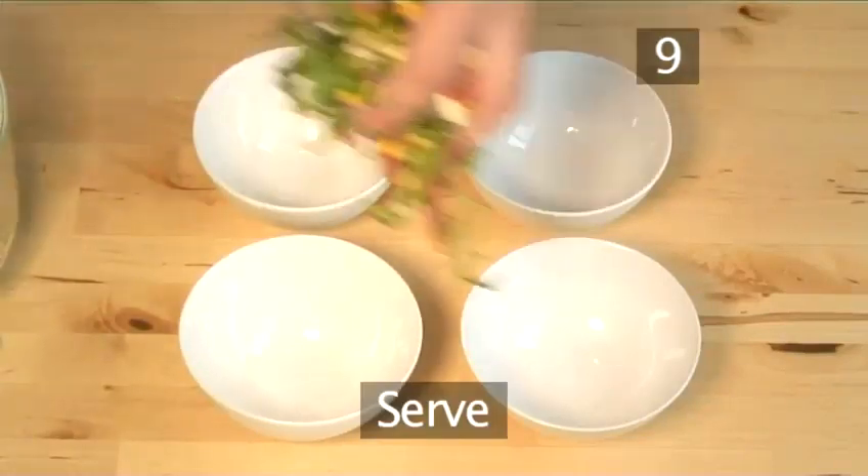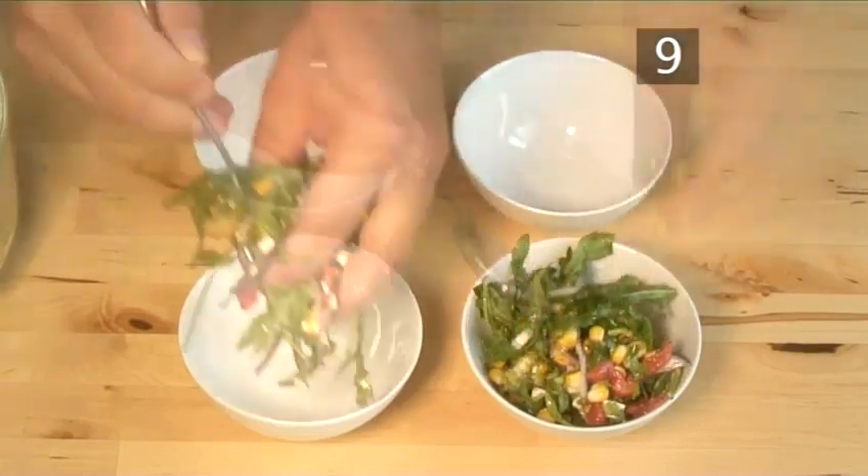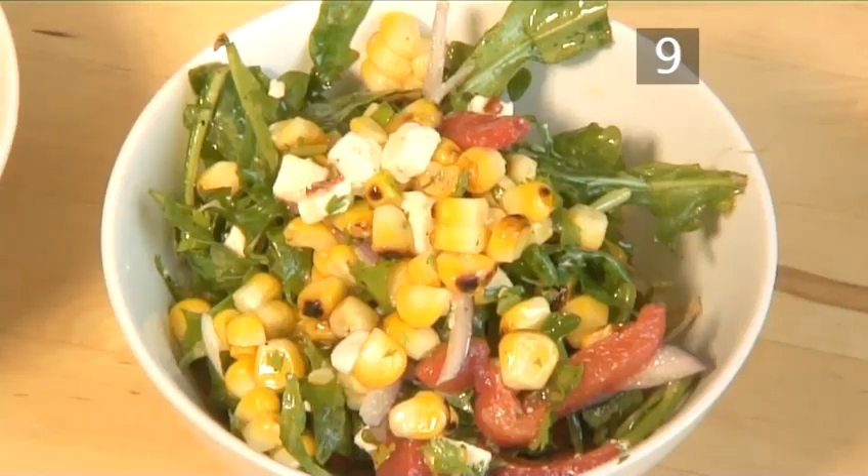Step 8: Serve. Spoon a generous helping of the salad into four individual serving bowls. And that's how to make barbecued corn, rocket and red pepper salad, the Videojug way. Enjoy.